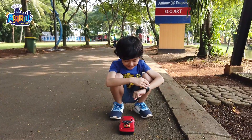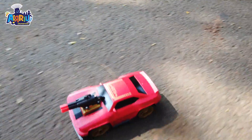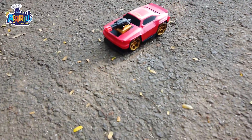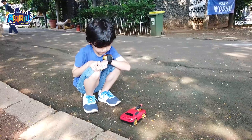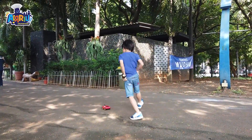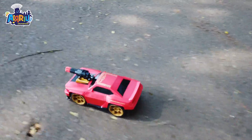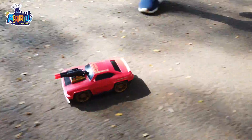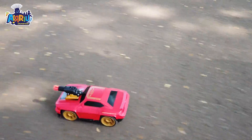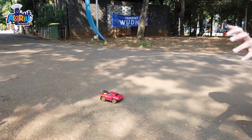Let's go! Come on, let's go! Oh my God! One more! Go! Oh my God! Oh my God! Oh my God!